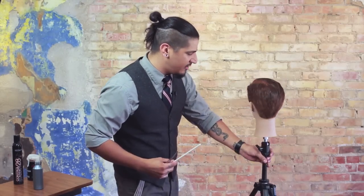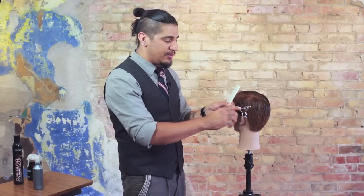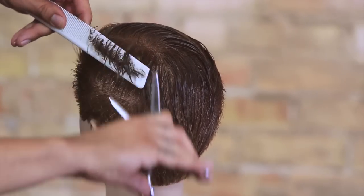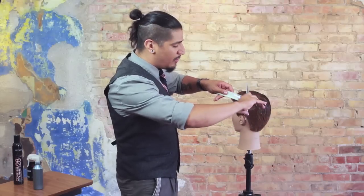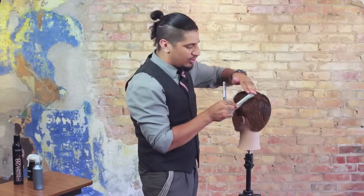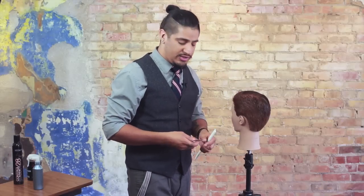As I turn the head around to the other side, replicating these techniques is very easy — all I need to do is simply flip the shear over. Picking up the hair with my comb on this side, to replicate that kinetic cutting I can come through and rather than pushing with the teeth down, I'm able to slightly pull through the hair, creating that very subtle short-to-long shape that encourages the hair back and away from the face, or in any direction I want to encourage it.